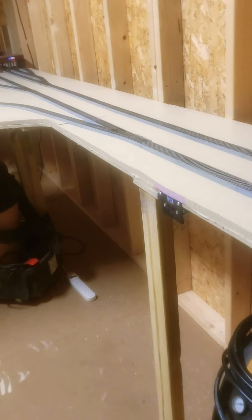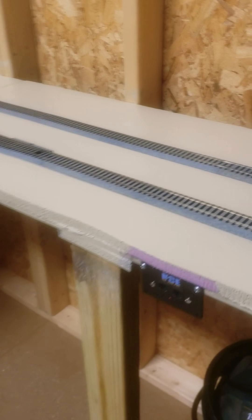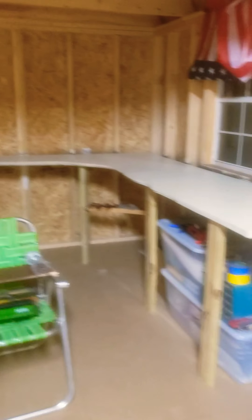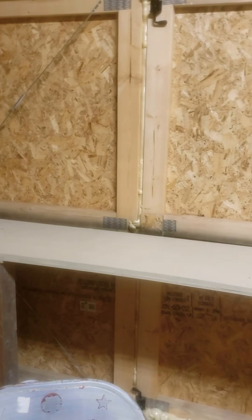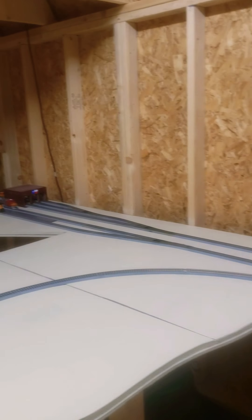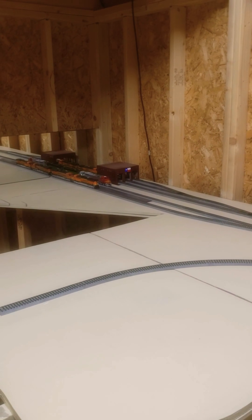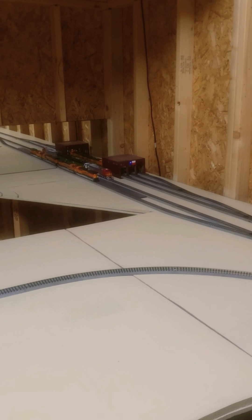Still ordering more track. I've got my plug-ins for my NCE power cabs. I ordered a smart booster — 5 amp — that'll come in handy. And I can just make a link of the NCE plug-ins or the PCP plug-ins. Hope you all enjoy this video. Y'all got any tips, advice, or opinions on something I should do differently — give me a comment or a thumbs up and tell me what you think. Appreciate it.